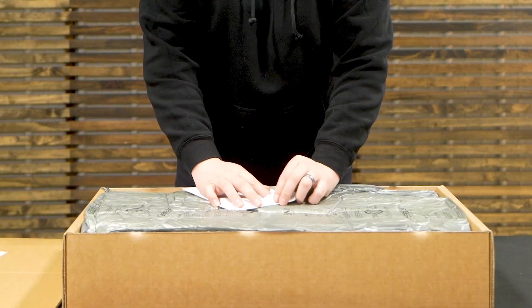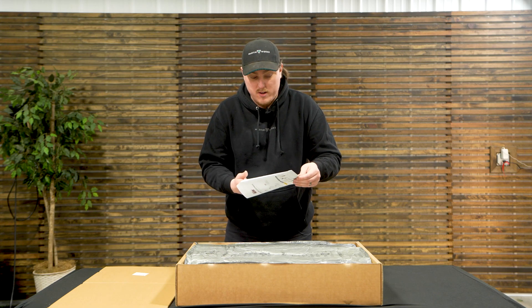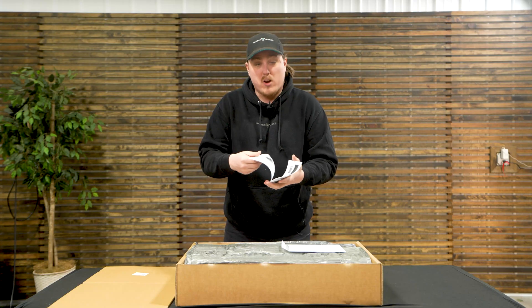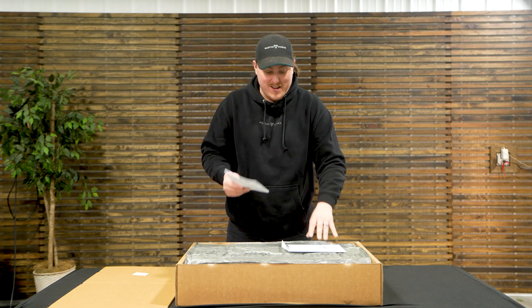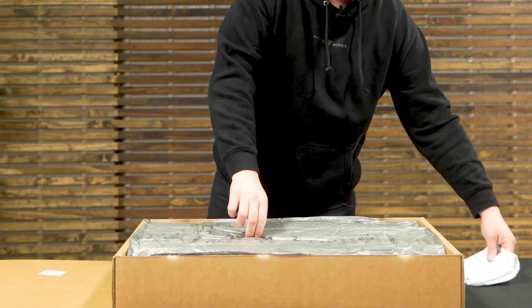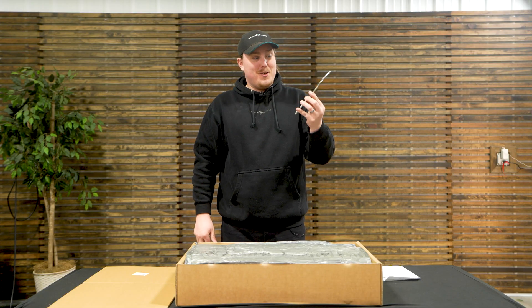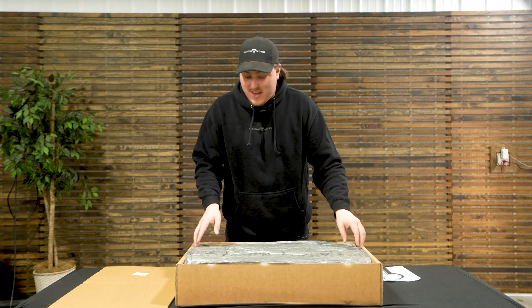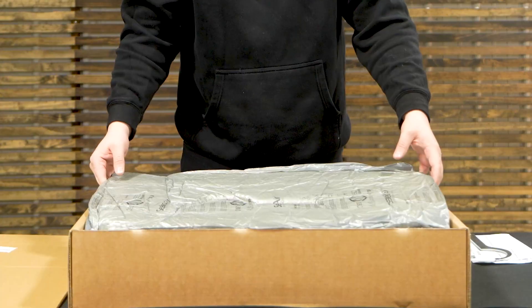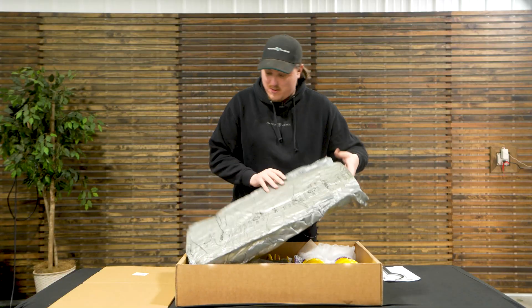We've got a nice little envelope — it's all in German, so I don't know exactly what's in here, but it feels like instructions. They've got a nice envelope for your instructions. Now, lowering springs — it's kind of funny that you get a spanner wrench with your lowering spring kit, and that's because what this kit essentially does is convert your OEM strut into a coilover system.